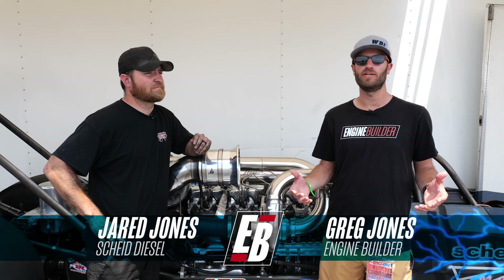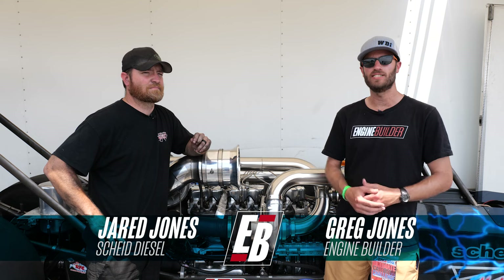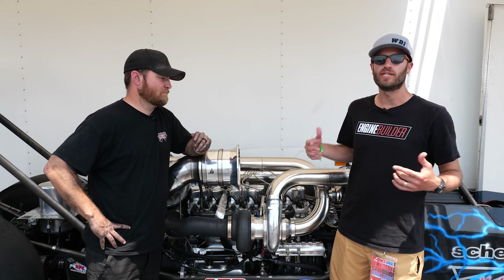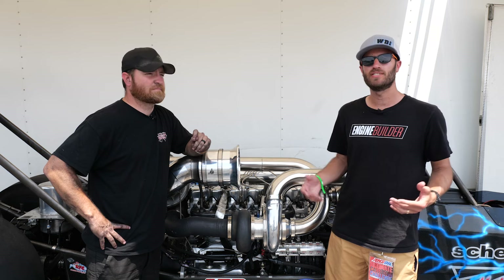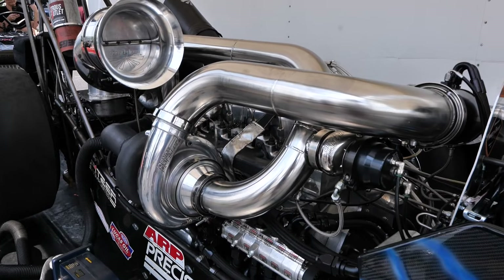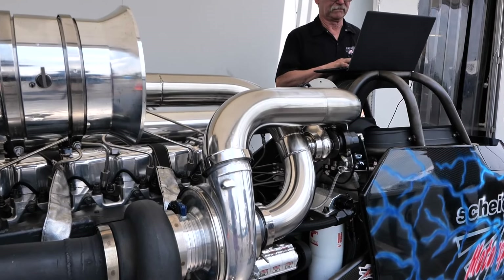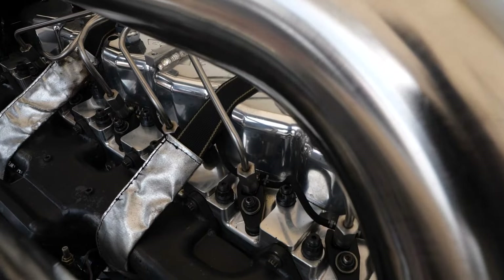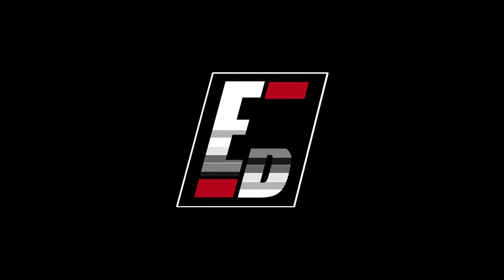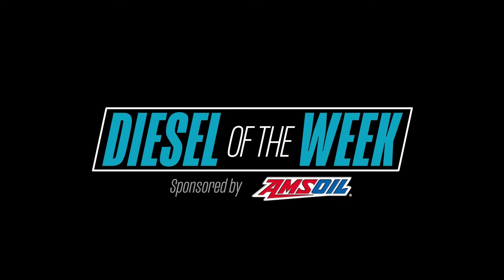Hey guys, it's Greg Jones for Engine Builder. We are here at the 2023 Ultimate Callout Challenge. Today I'm joined by Jared Jones of Scheid Diesel, and behind us is his diesel dragster with a compound turbo billet Cummins — it's our Diesel of the Week, sponsored by AMSOIL, the first in synthetics.